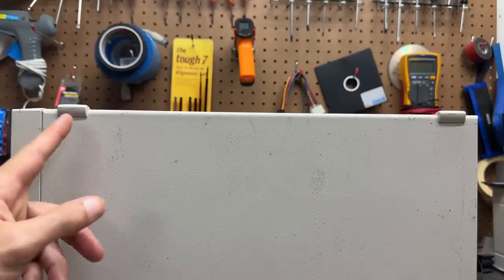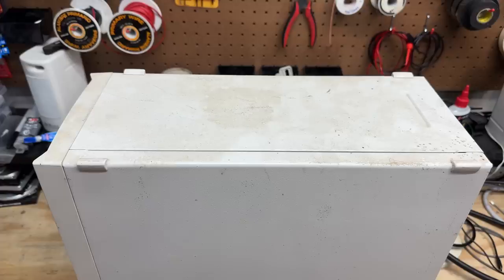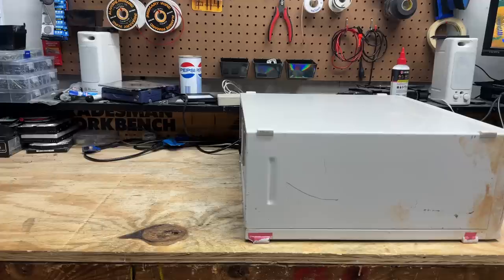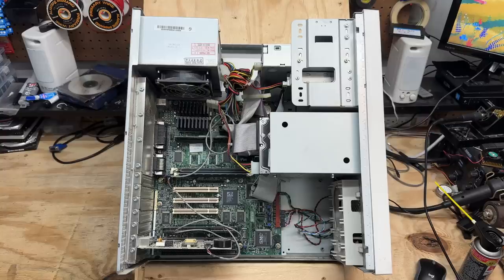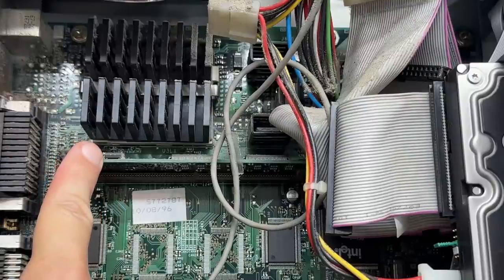This case has plastic feet on all four corners so you could use this in either tower or desktop orientation. In order to get this thing open you have to put it in the desktop orientation — the case is secured by no less than seven screws. With all those screws out, it just slides open like a normal desktop. This system is complete and just a little bit dusty.